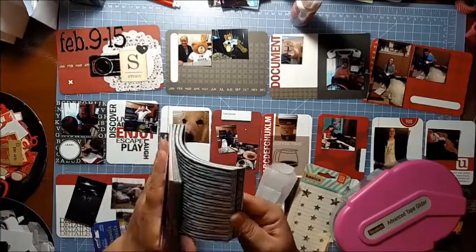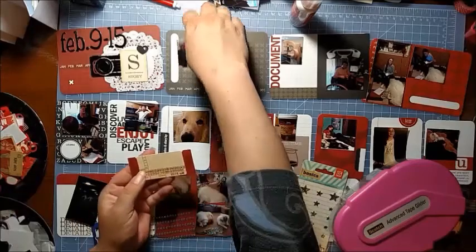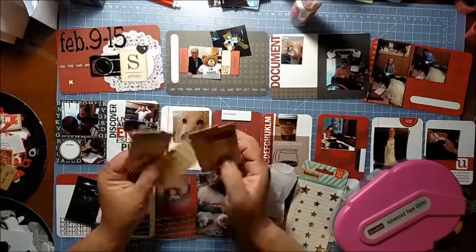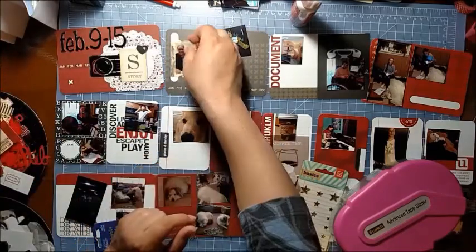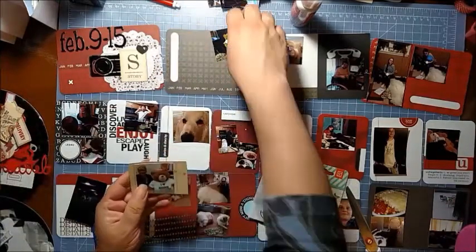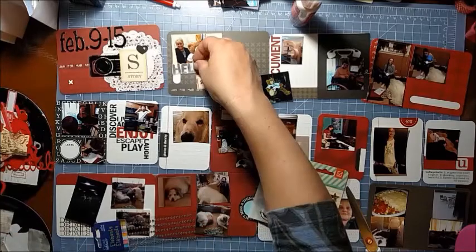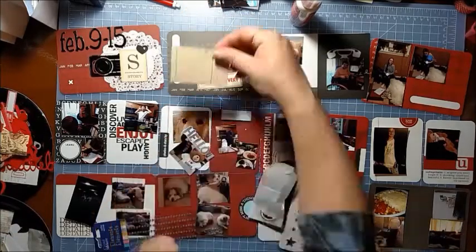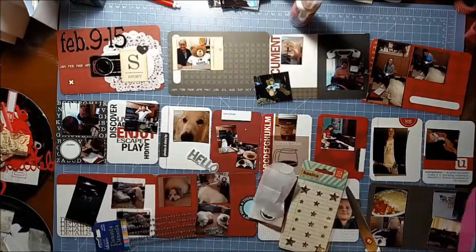I thought I was going to use the red from this paper - it's just a really old paper stack - but it didn't match, so I decided not to do that. I did find a set of tickets from Seven Gypsies, and I'm going to use those to back some of my photos. That cut-apart is from the 6x6 Maggie Holmes paper - that 6x6 pad has got me like a month of Project Life done as far as cards and cut-aparts.